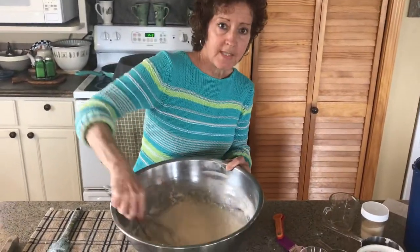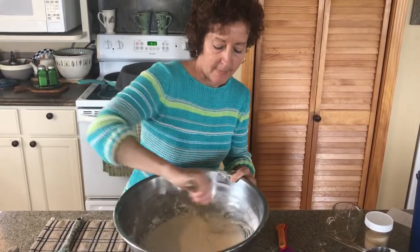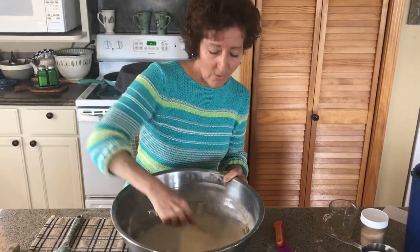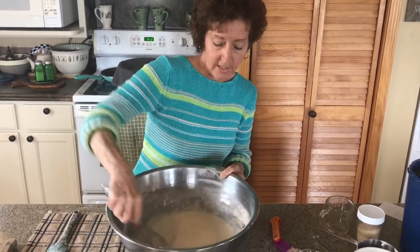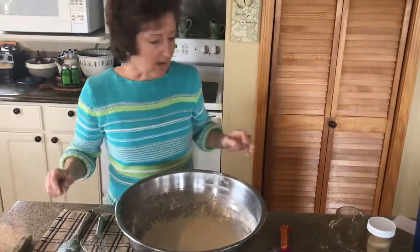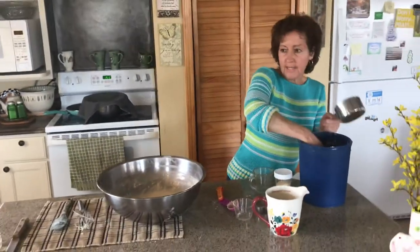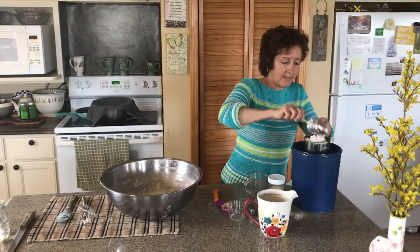So while I'm stirring and mixing this up, I'm just going to tell you a few things. First of all, my recipe over there is from when I was nine years old. 1969 was my first year in 4-H and I took a bread project. Shout out to my mom for all that she taught me in 4-H - it was pretty amazing. Now we're going to add two more cups of flour, so we're scooping it in here.